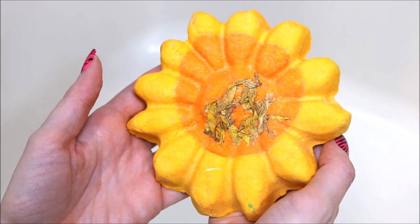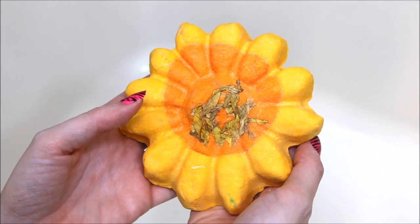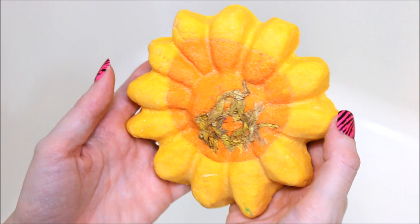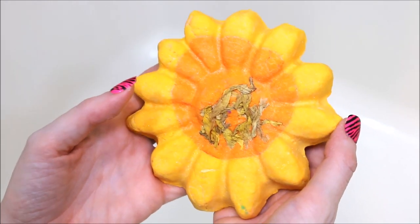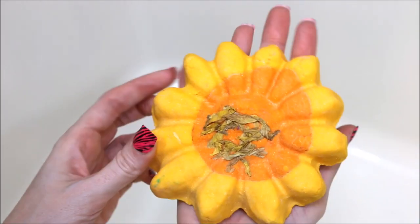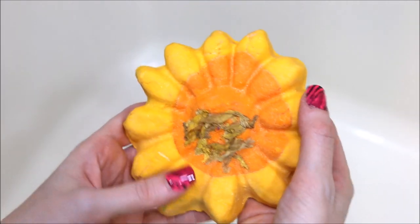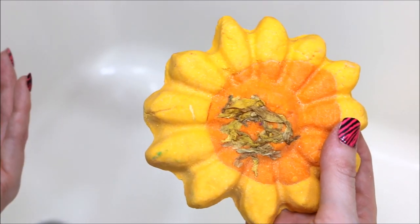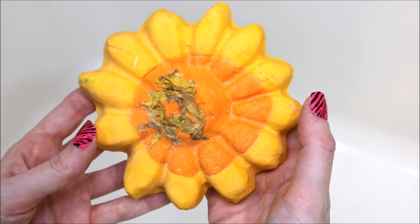Hey everyone, today I'm going to be doing a demo of a Lush bubble bar called Sunflower. Unfortunately this bubble bar is only available if you purchase the Ladybird Mother's Day gift set and they do not sell it separately. I did order this off of the Lush UK website. Hopefully this will be available when the Mother's Day items come to the US, but as of right now it is just in a gift set. This is a huge bubble bar — as big as my hand. Lush describes it as having lemon oil, and I do smell a lemony scent, however I also smell Pez. It smells really good, like a sweet Pez candy.